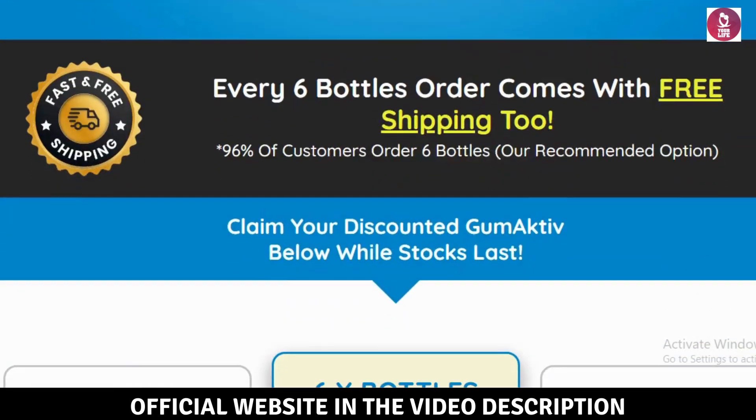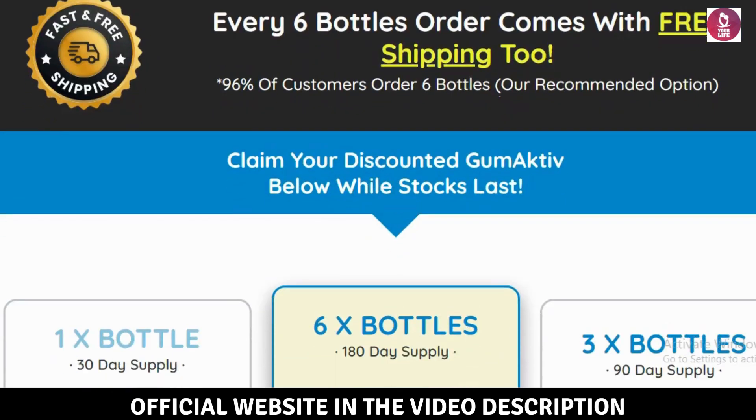I'm here in the corner of the screen to give you an honest review and share my experience, so you can decide if Gumactive is right for you.